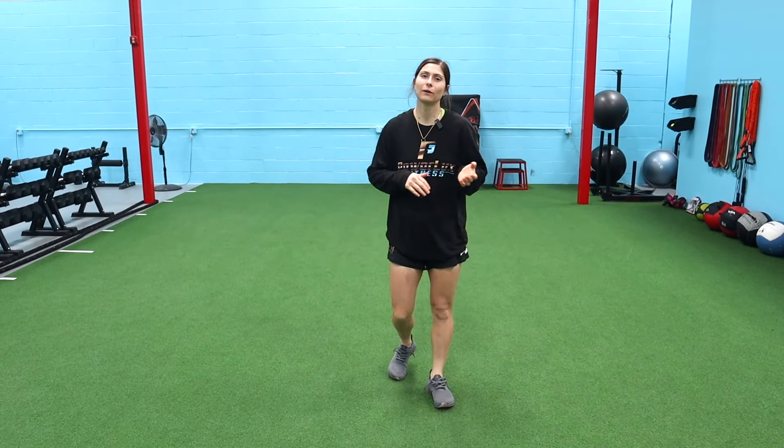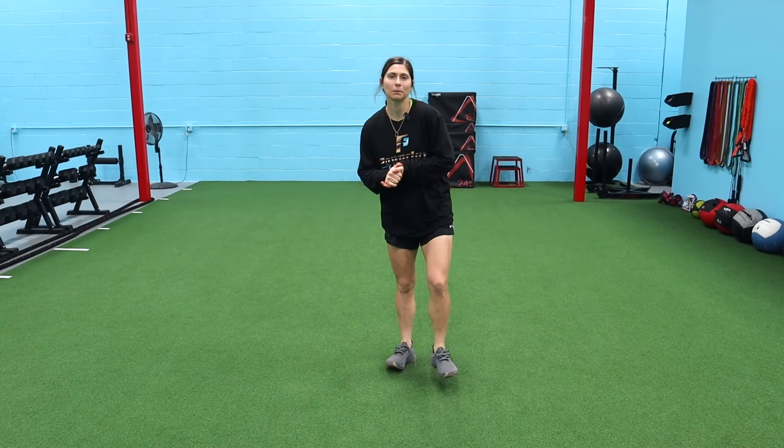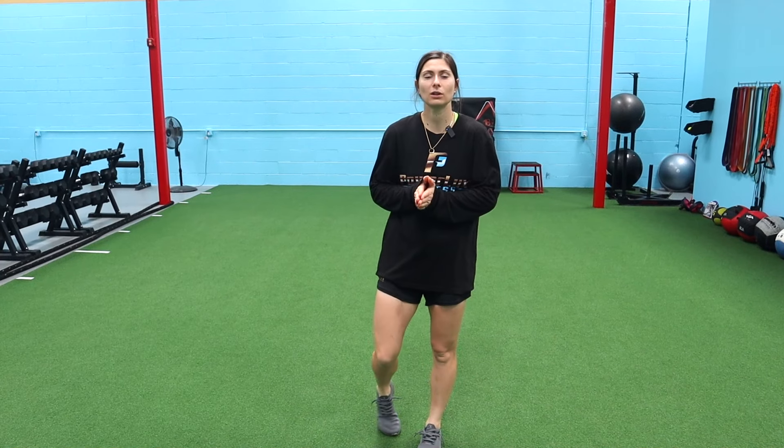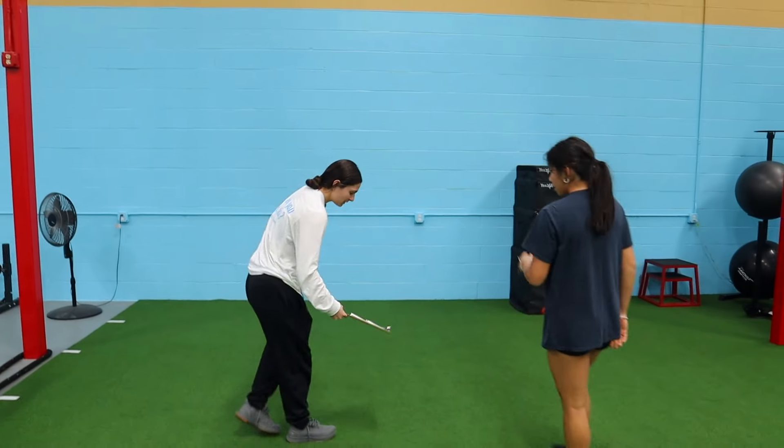What's up guys, welcome back to another video. Today we're doing some unilateral plyos into some strength. We've got one of our soccer players, Franny, working out with us. If you enjoy this video, please give it a thumbs up and subscribe to the channel — we post new videos every Tuesdays and Thursdays, so make sure you subscribe to catch all of them.